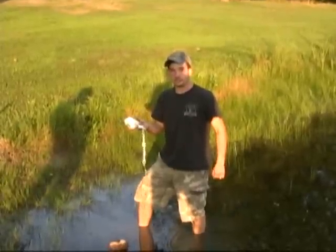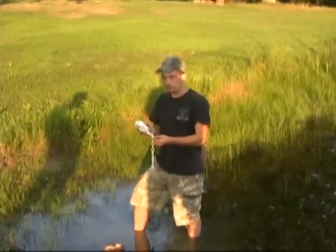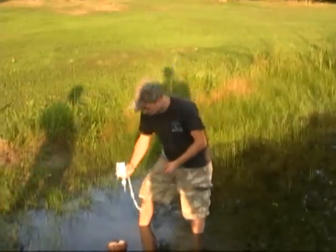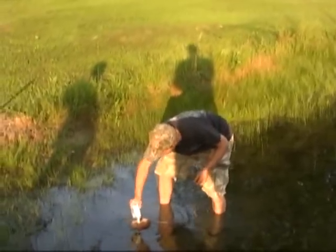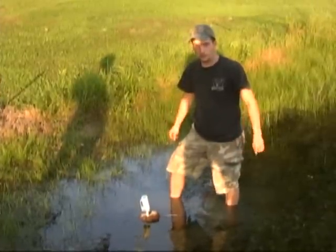We put extensions on them to put them on trees — they're quick and easy. Another advantage to the Z-Trap is the spike on it. It doesn't have a spade, so you can pre-drill holes in rocks, bridge walls, logs, anything like that. It goes right in and stabilizes very well, making it much more versatile on your trap line.